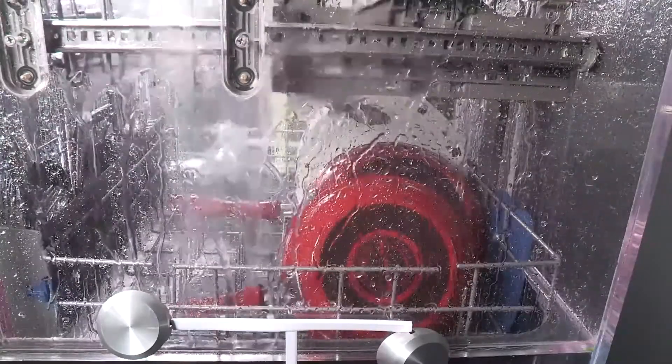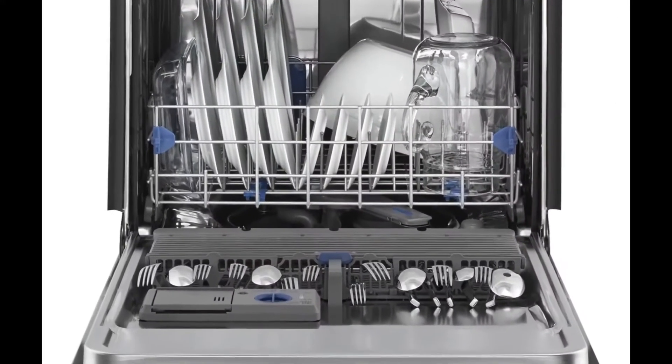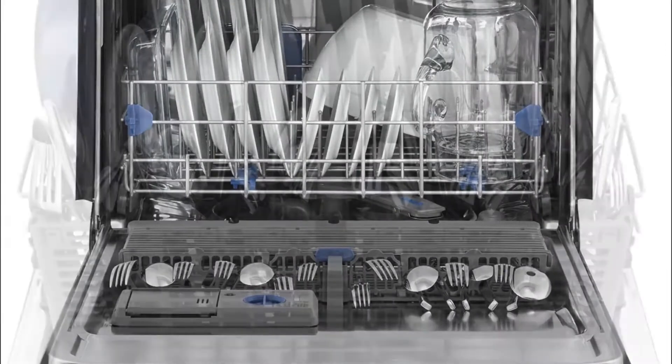Run a rinse cycle if you do not have a full load to wash immediately. The silverware basket can be hung on the door or on the bottom rack.